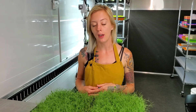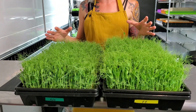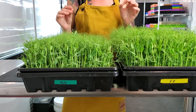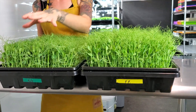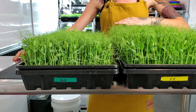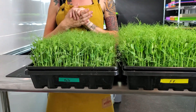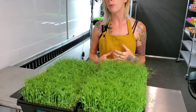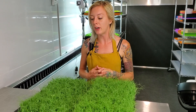Hey everyone, it is day 10 of our yellow peas, which is also harvest day. Before we harvest, I want you to look down here and go over the obvious differences. This one over here is kelp and this is farmer's pride, and you can already tell there is a huge difference in growth. These ones over here are much much taller than these over here on the kelp side, and the growth over here is a lot more uniform, where over here it's kind of long here, short there — very uneven all over the place. Let's move on now and figure out the weight on these and also do a taste test.